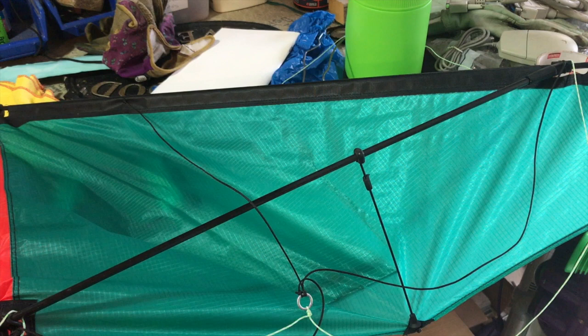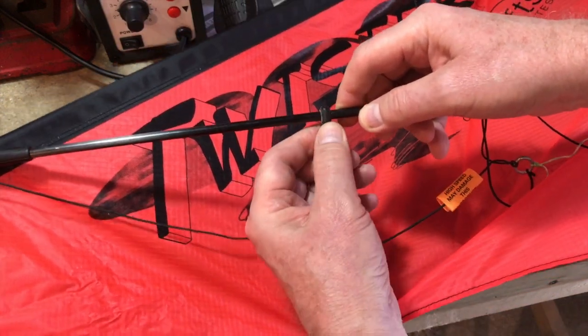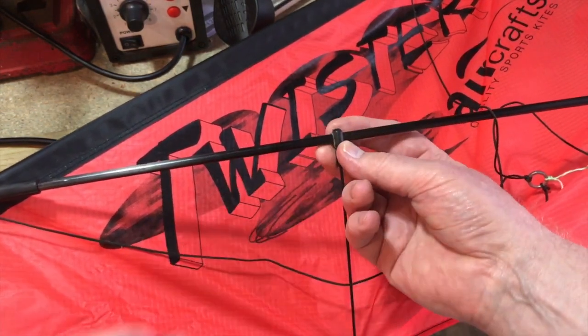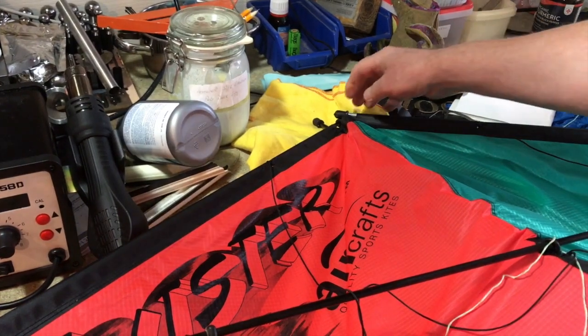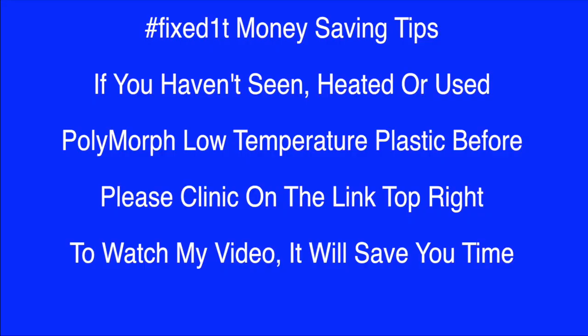I'm hoping to get some replacement parts eventually, but I want to go kite flying tomorrow. So what I'm going to do is heat up some polymorph, which is a low-temperature, extremely hard plastic. I'm going to slot these things back into place where they were before they broke, and wrap polymorph around the two support pieces first to see how well it works. If that works, I'll then do the top piece and seal that.